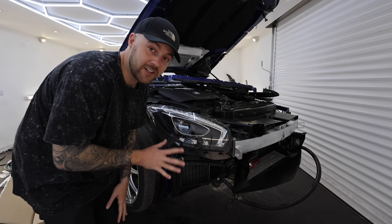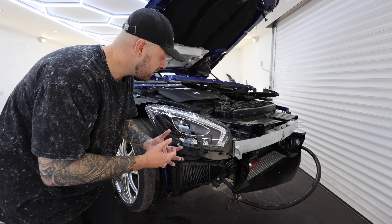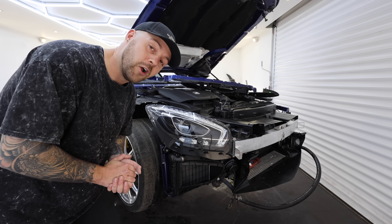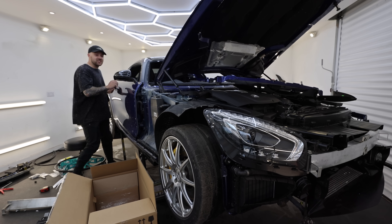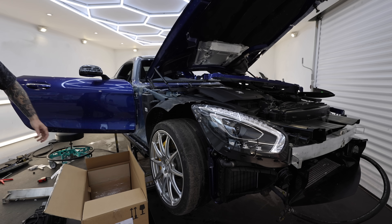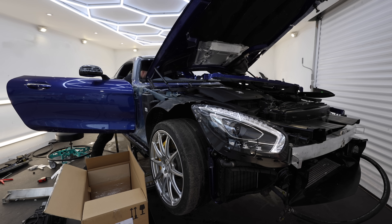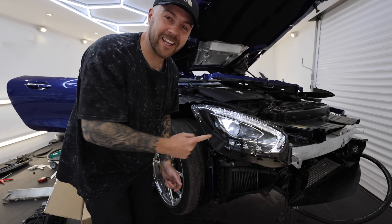I did consider trying to upgrade these for the facelift version, but when I looked into it the wiring diagrams are completely different. I'm sure it's doable, but the amount of time spent faffing around — these lights still look good, they're much easier to make work, and actually much cheaper to buy, about half the price. So it's worth sticking with these. Time to see if the new headlight is going to work — yes! That's the side light. Let's try turning it on fully. Yes! Working headlight, let's go!